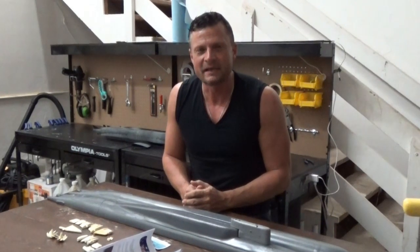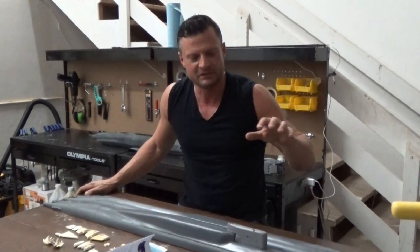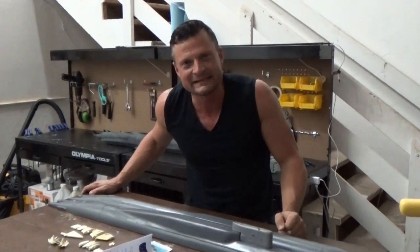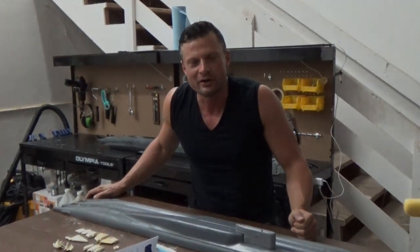Hello again everyone, this is Bob Martin the RC sub guy with the Nautilus drydox.com. I've got a product review for you. I've done one for this particular company before, but they just launched a new product and I am excited to share it with you. Thanks for joining me, let's take a look at what we've got.